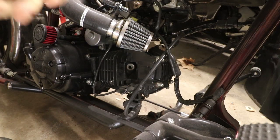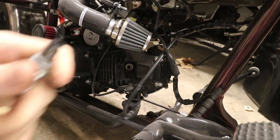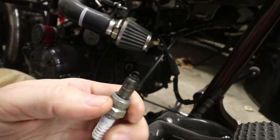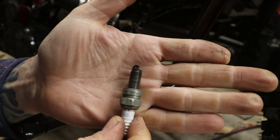It's looking a little black and sooty in there. Let's see what our gap is on this — this is kind of awesome. I'm happy because I'm hoping this is the problem, because look at the gap on this. There's almost no gap on this spark plug at all — like, check that out.